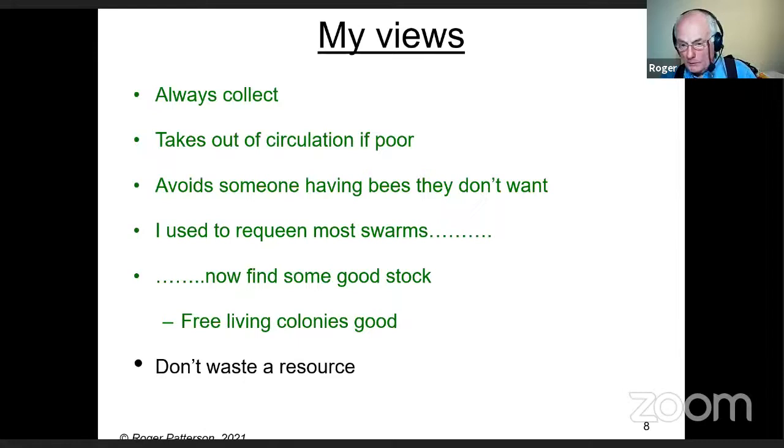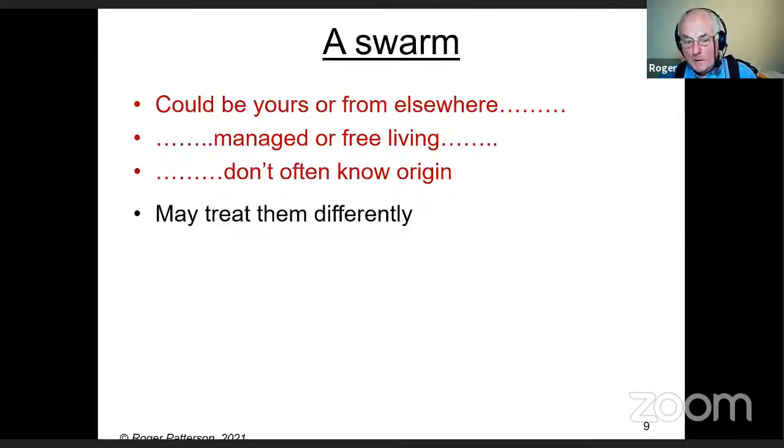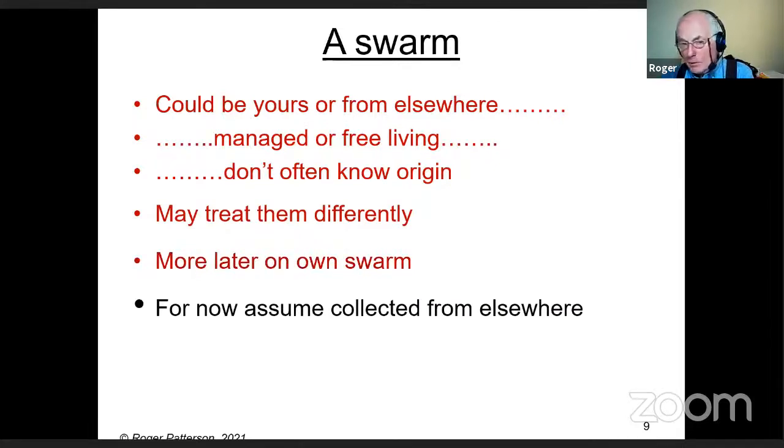A swarm could be one of yours or from somewhere else. If the latter, it could come from a managed colony or a free-living one. The problem is you don't really know the origin unless somebody saw it come out of a building, tree, or somebody else's hive. If they're yours, you should treat them differently. For now, I'm assuming everything is collected from somewhere else and you don't know the origin.